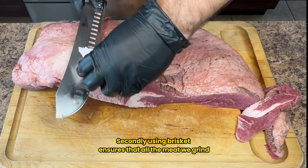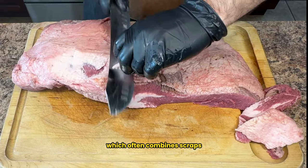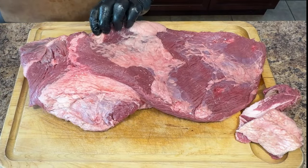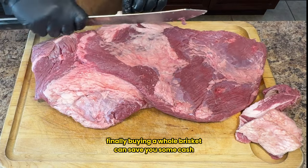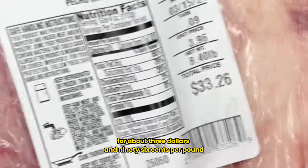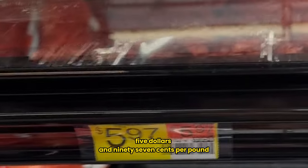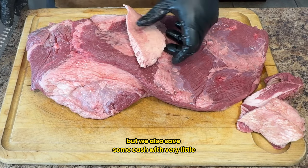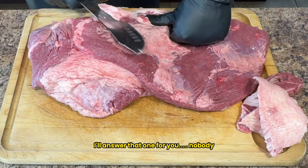Using brisket ensures that all the meat we grind comes from the same animal — unlike store-bought ground beef, which often combines scraps from various cuts like steaks, stew meat, fajita strips, and tenderloins, not to mention meat from multiple cows. Finally, buying a whole brisket can save you some cash. Choice graded brisket goes for about $3.96 per pound, whereas an 80/20 blend of ground beef typically costs around $5.97 per pound. So we get superior flavor, quality, and savings with minimal effort. And who doesn't love a good deal? Nobody.